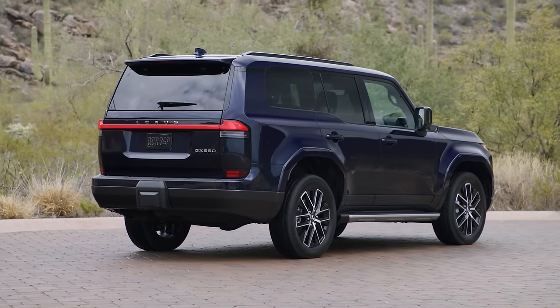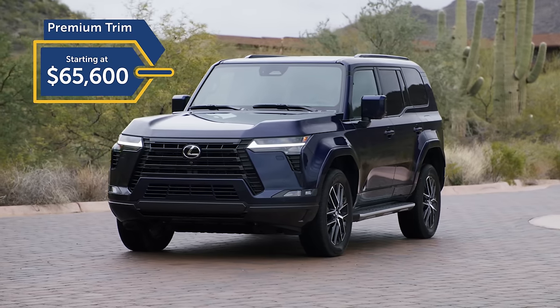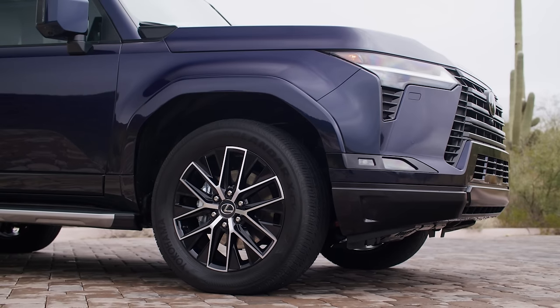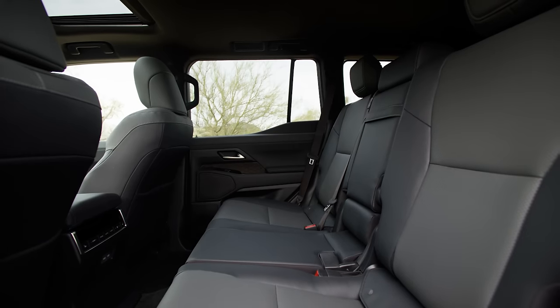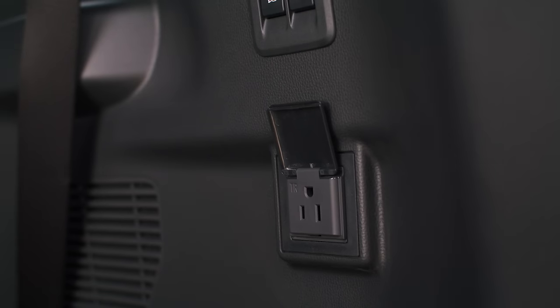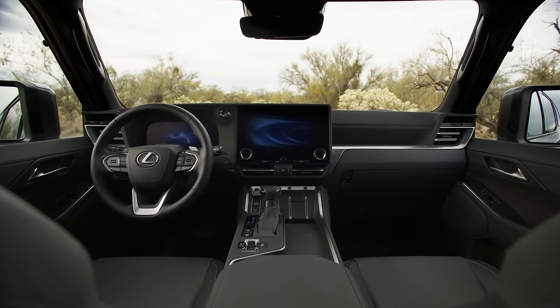Pricing for a base GX 550 — the Premium trim — starts at $65,600 including the destination charge. With that you get features like 20-inch wheels, power folding mirrors, power rear door, seating for seven, NuLuxe-trimmed interior, heated and ventilated front seats, six USB-C ports, a 120-volt power outlet in the cargo area, moonroof, and a 10-speaker audio system.